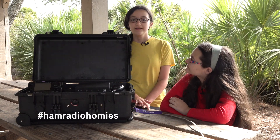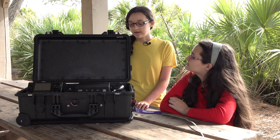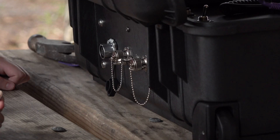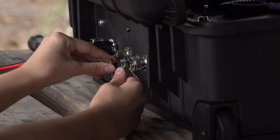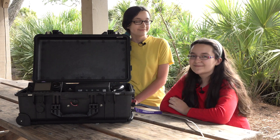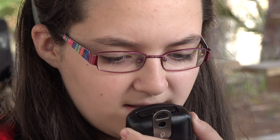Okay, all you ham radio homies, we're here at Tomoka State Park. We've got the 20-meter fishing pole antenna hooked up to the back of the go box using the SO-239 barrel connector on the back. We have our solar panel set up, plugged into the back of the go box with the CN-Linco connector. We have the ground rod in the ground, the go box all grounded with the bolt and wing nut on the back, and we're all set up to make some contacts. CQ44, CQ44, this is Kilo Japan 3 Tango calling CQ44 in Tomoka State Park, KFF-1923.